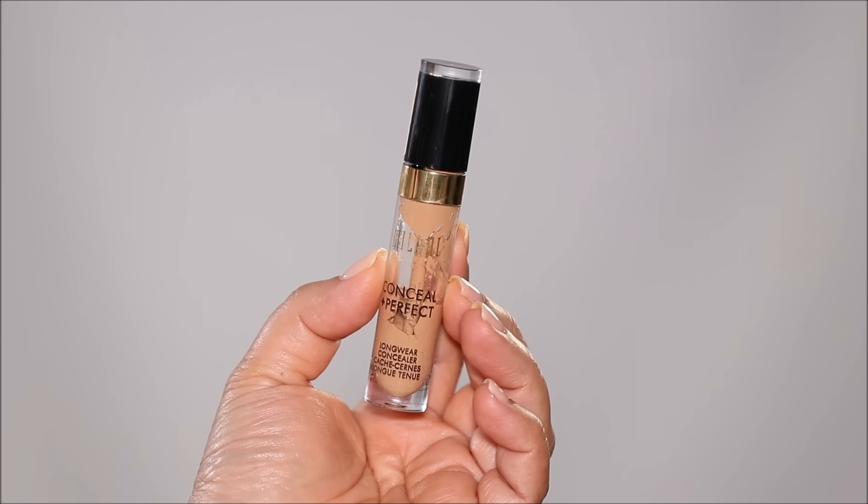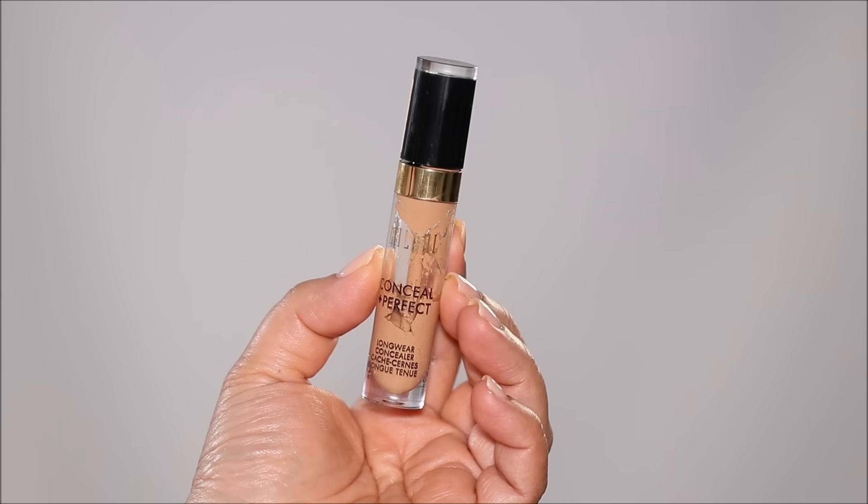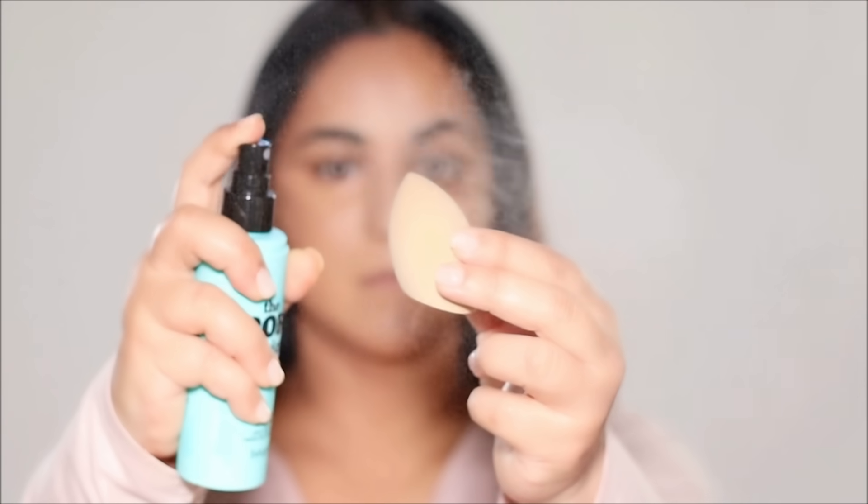We've already made tremendous progress compared to the left side with just a few products. I did not apply foundation where I placed the peach corrector — that's where we'll use concealer. I'm using the Milani Concealer in shade 145, an exact match to my skin tone. I'm applying it under my eyes and bringing it down the sides of my nose to lighten any shadow there. I let the concealer sit for a couple of minutes, then blend it out with a dry sponge spritzed with setting spray — this technique gives more coverage with less product, and the setting spray melts everything beautifully while locking it in.